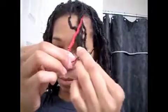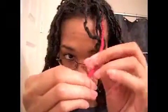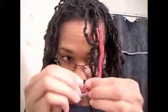So I've wrapped it down as far as I can, and then what I'm going to do is tie a knot at the end. Then you can cut off the excess.